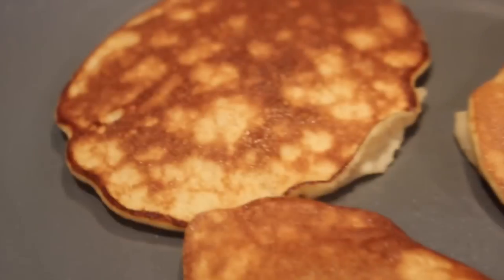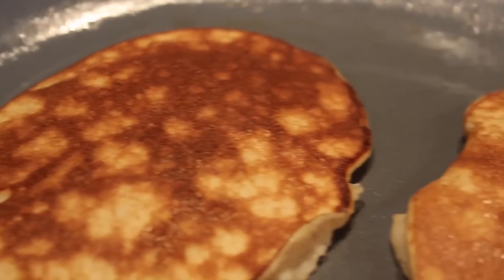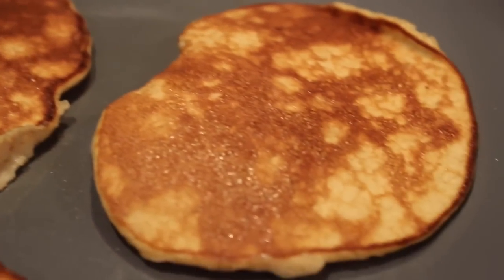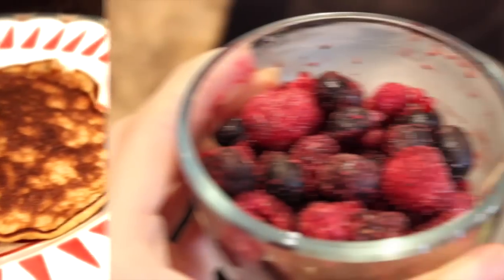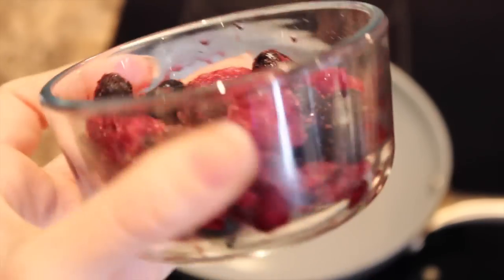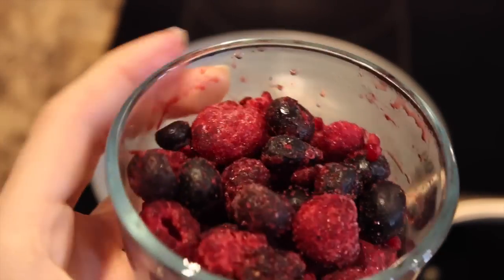Your banana pancakes should look nice and golden brown — that's how you know they are ready to be served. I'm just putting them on a plate here. If this is how you like your banana pancakes then that's perfect, but I like to add a little berry sauce on top.